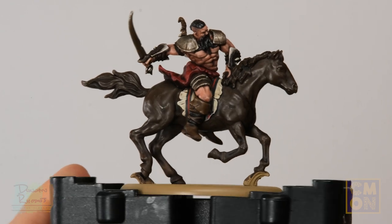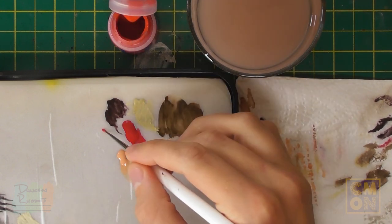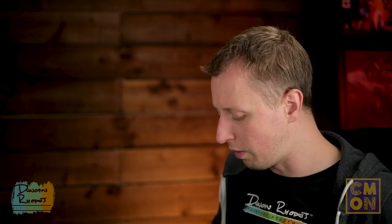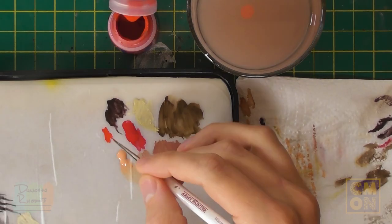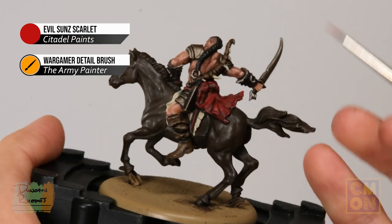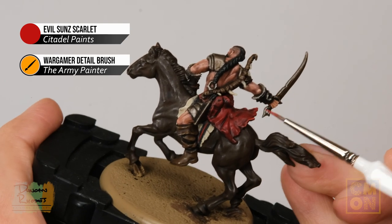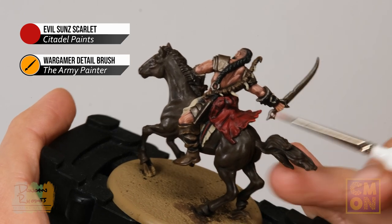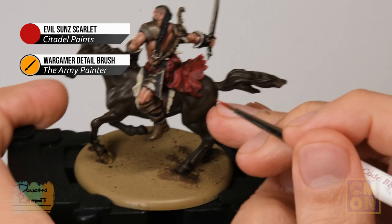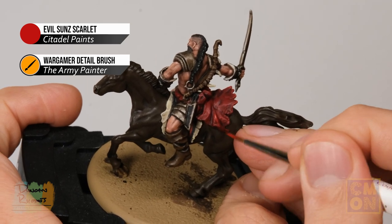With the saddle cloth complete, move on to highlighting the smaller details. First, finish the kilt using Evil Sun Scarlet with the Detail brush. Work around the edges of all the texture, using the side of the brush rather than the tip. When it comes to the creases down the middle, angle the model and paint in a downward sweeping motion towards yourself, gently following the top of each crease all the way down.